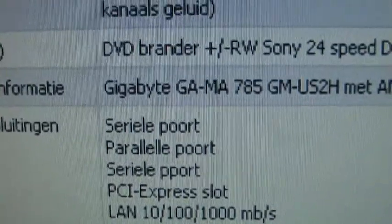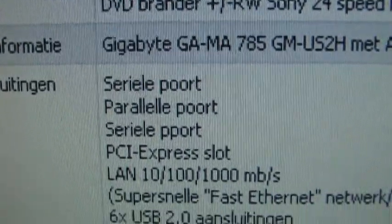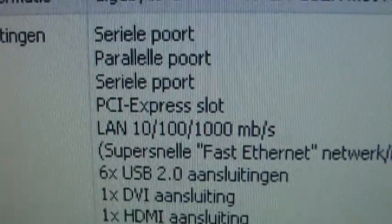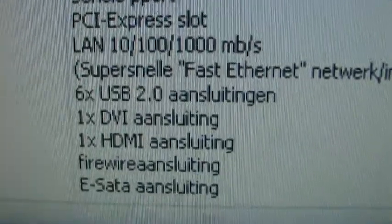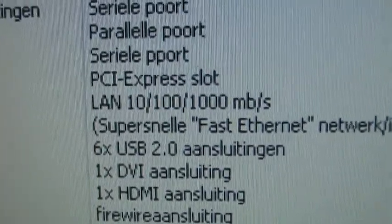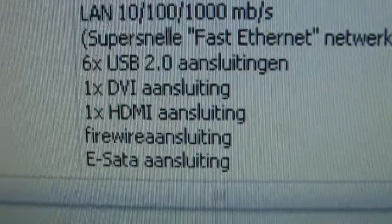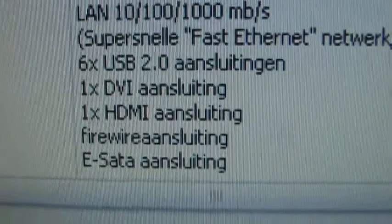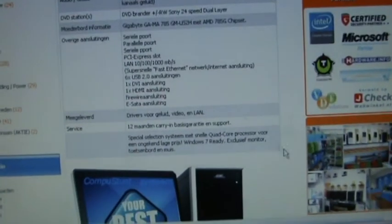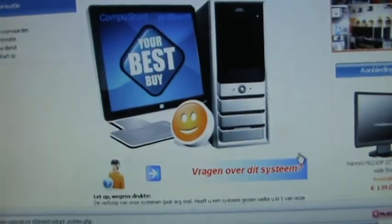Motherboard: Gigabyte GA-MA785GMUS2SH. It has no serial or parallel ports, which is really strange. PCI Express, LAN, 6 USB connections — or actually 7 because there is one on the card reader. DVI, HDMI, and of course VGA. Firewire, eSATA — external SATA, which is nice if you want to connect a high-speed hard drive.